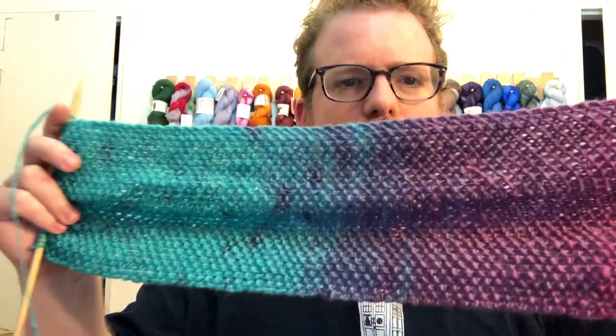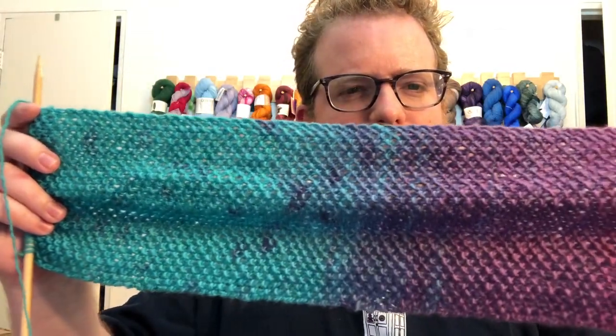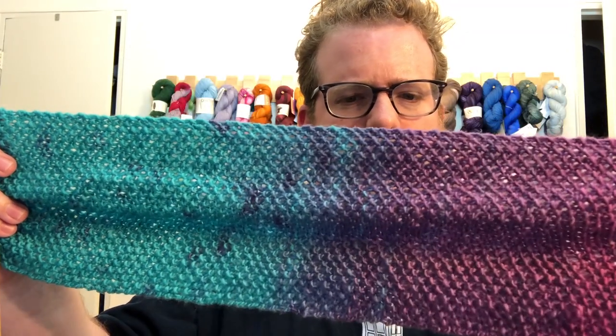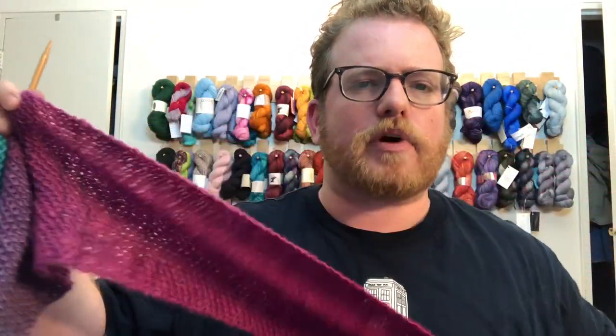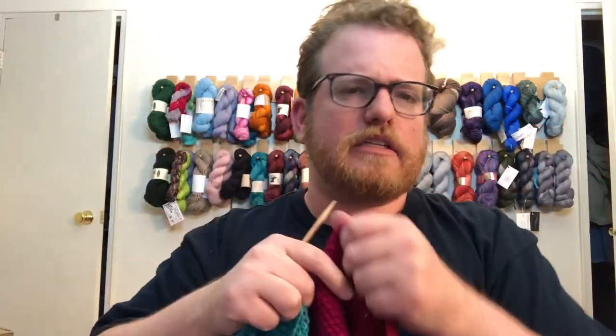The colorway that I got is called Dirty Heavy, which is quite interesting. This is how it turned out with the scarf — as you can see, there's a gentle lead into one color from another. There's not really any striping, and it doesn't really jump from one color to the next. Some colors are much more of a gradual kind of fade.